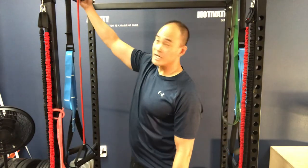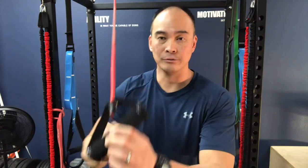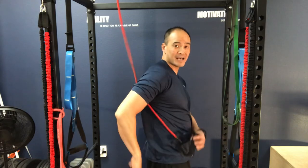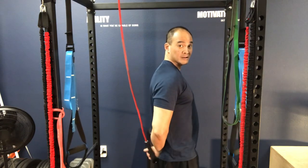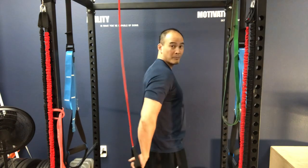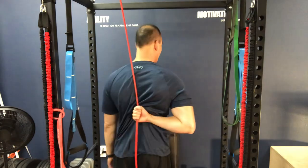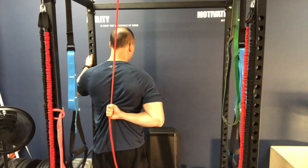Now we go into internal rotation. I've got surgical tubing with a handle affixed to a pull-up bar. I'm going to turn around so you can see what it looks like. There's a lot of slack to start — if you have really bad problems reaching behind you, you may need to start with a lot of slack. I'll choke up on it now so you can see the resistance more clearly.